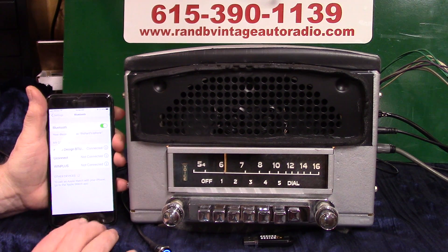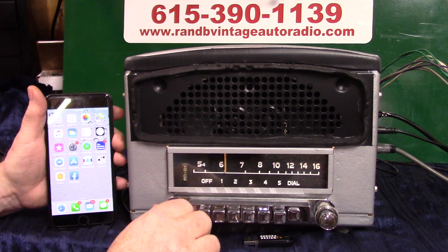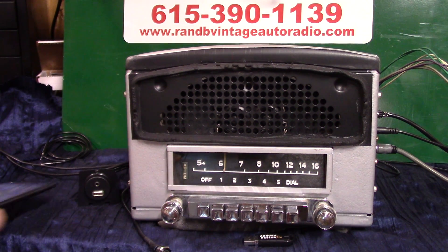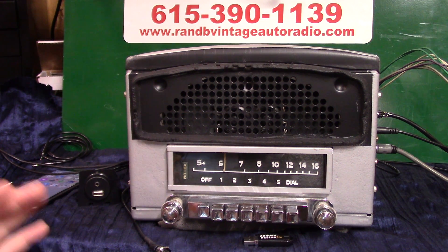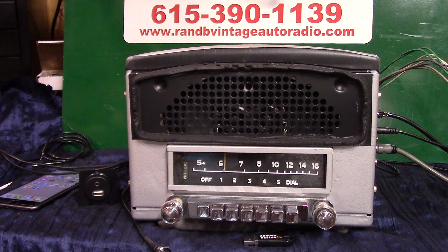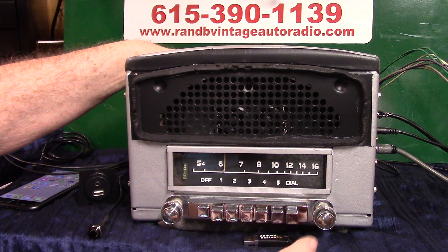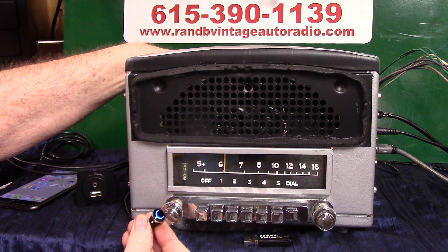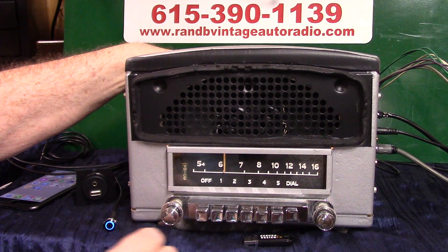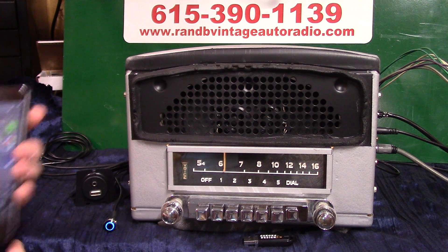It'll take multiple devices and always pick number one. Once you do the initial pair-up you shouldn't have to do it again unless you get a new phone or have trouble with your old one. Let's make sure it comes right back on — Bluetooth connected. That's what we want right there.